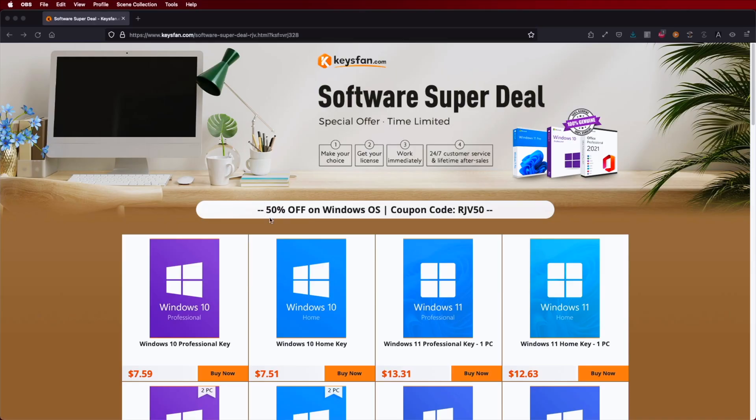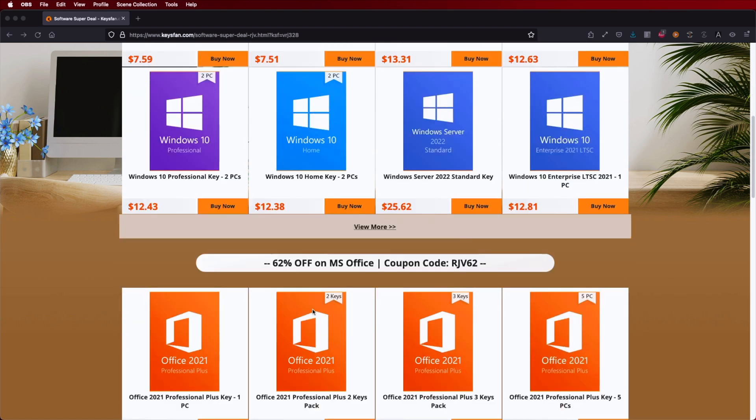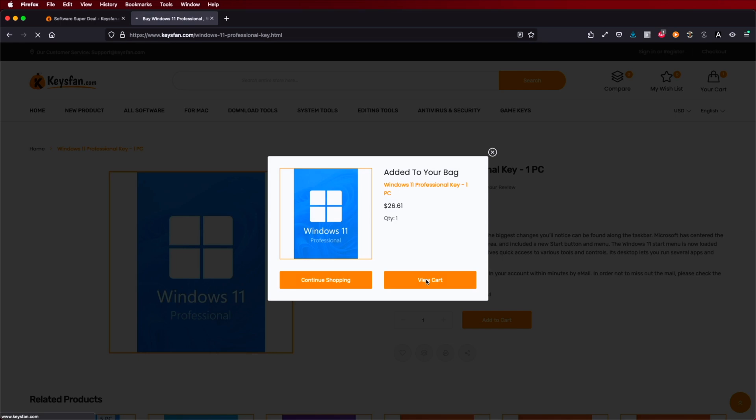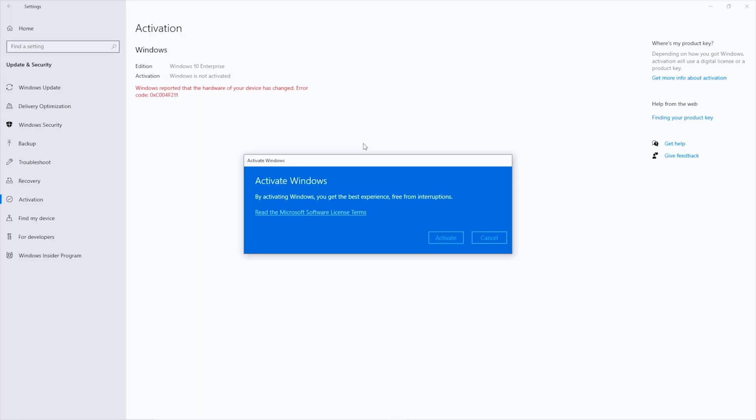Before we take a closer look, if you're watching on Windows 10 or Windows 11, check out KeysFan, where you can find budget official OEM keys at an affordable price. With the coupon code on screen and in the video description, it will be even cheaper — so if you haven't activated your computer, don't forget to check it out.